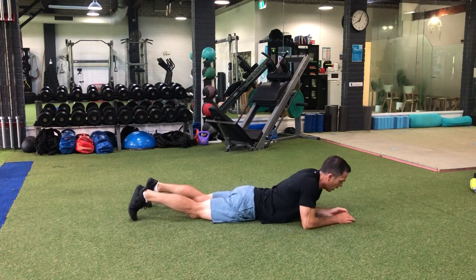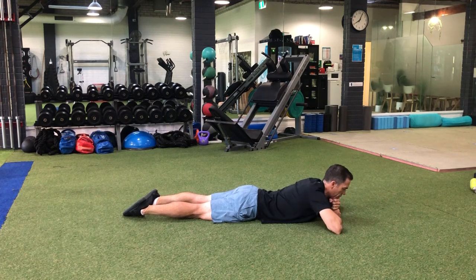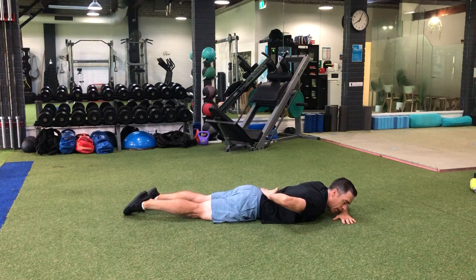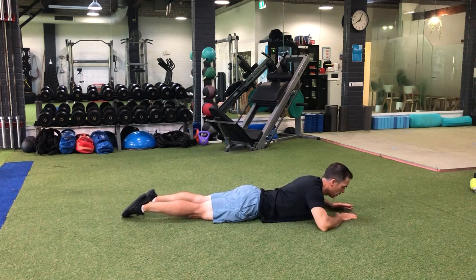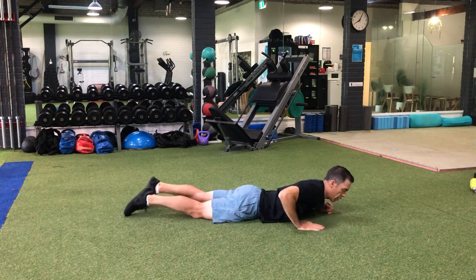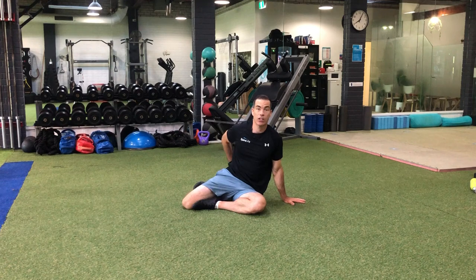The next thing you can do is go onto your tummy and just lie there with your chin on your hands — one fist depending how it feels, or double fists. This is going to create a bit of extension back into your lower back, doing the opposite of that flexion or rounding position that you might have been in originally to cause the problem. You don't need to go much higher than double fists. This position can feel quite nice just to lie in for up to two to three minutes. Then when you come out of it, just roll out and sit back up so that you keep your back nice and neutral.